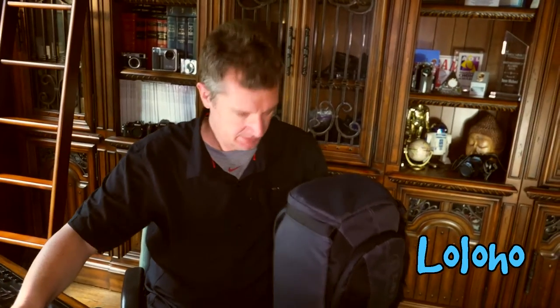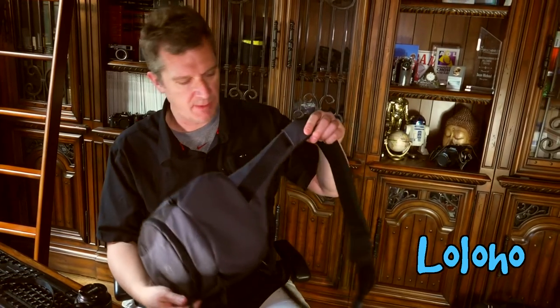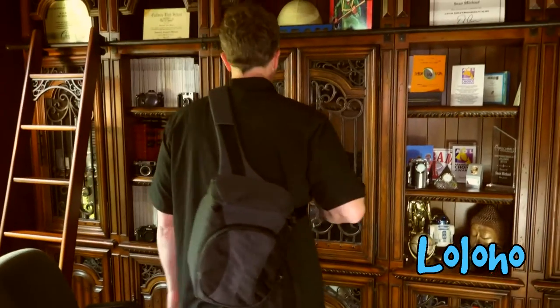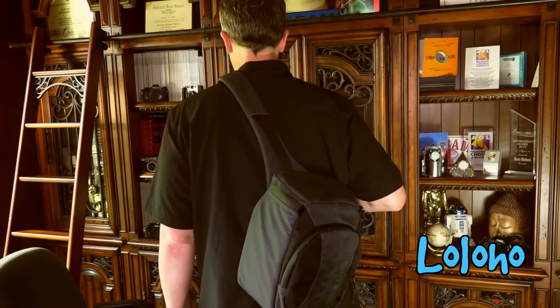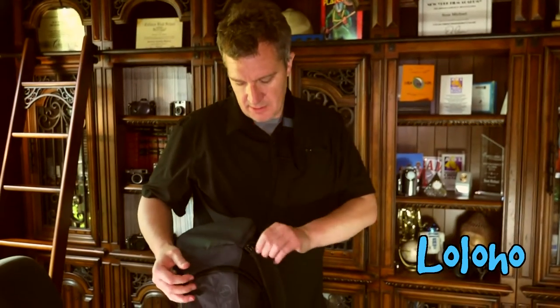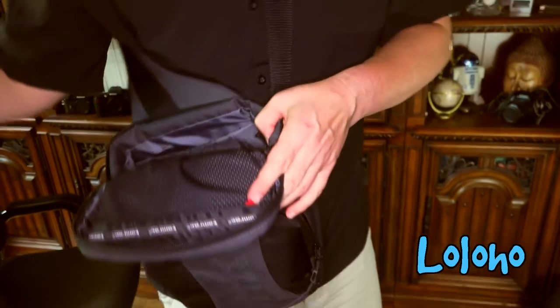I want to show you how the sling pack works, because this is really the key — when you buy one of these bags, you're buying it for that sling functionality. The hardest part is figuring out how to put them on. You put it on like so. Here I am with the pack on my body, and you're going to see why you buy a sling pack: you can wear it just like a normal backpack, and when you see something you want to photograph, you just swing it around and you have quick access to all of your gear.